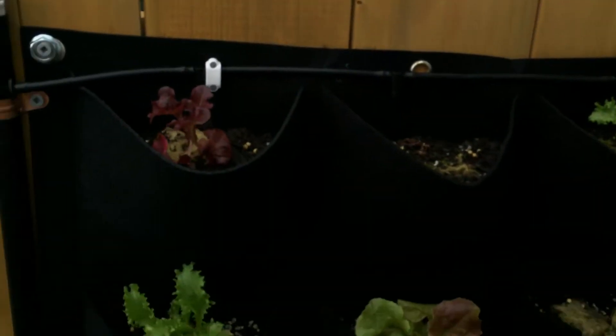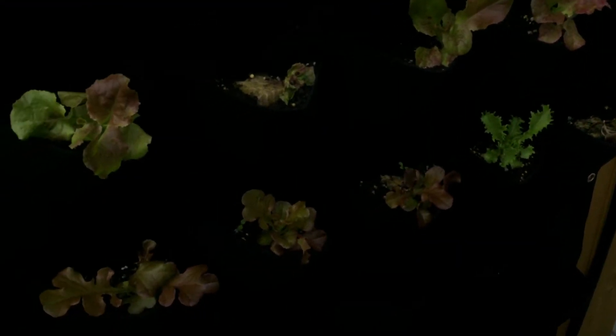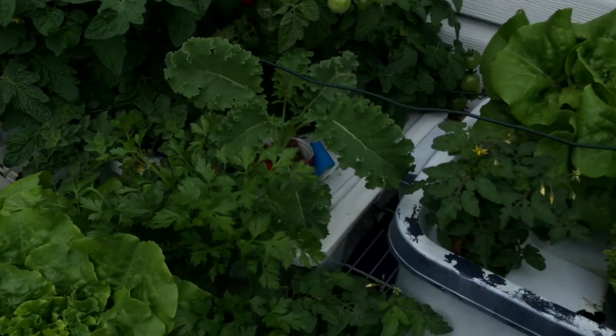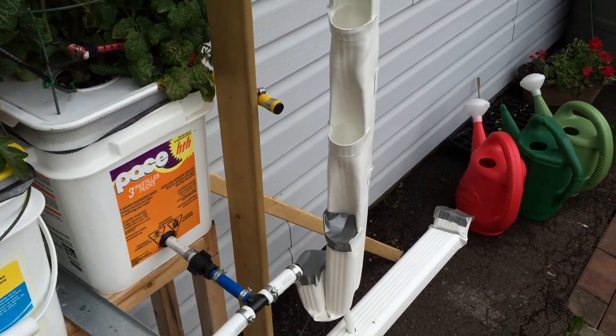Next year I might add another spray line halfway through to give it more water. The system seems to be working okay but I think I need to water it more often. I've had it for a couple of weeks and it's okay, but hydroponics grows much faster by comparison. That rainwater just drains to the bottom and doesn't recycle. So that's about it — thank you for watching and we'll see you next time.